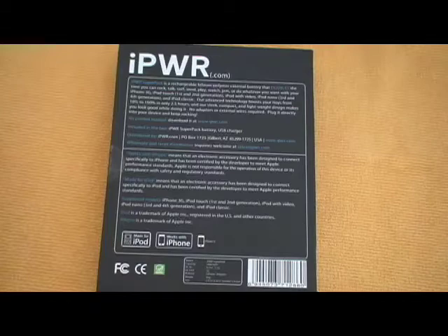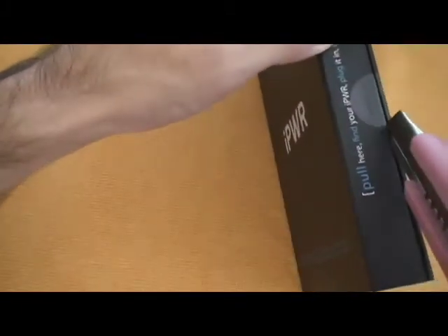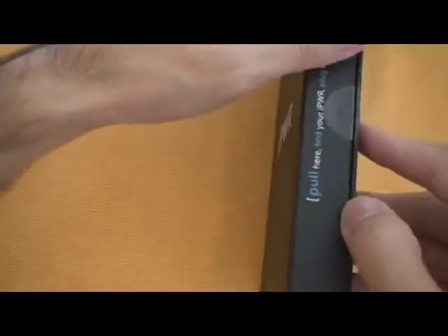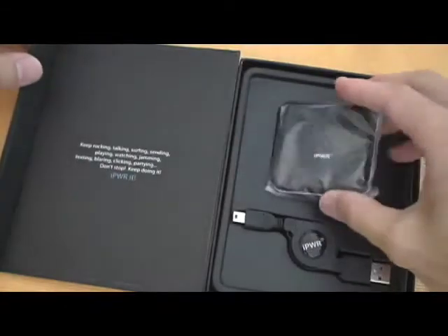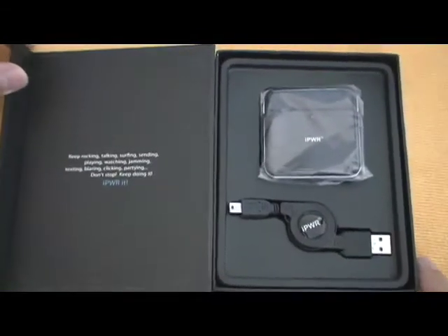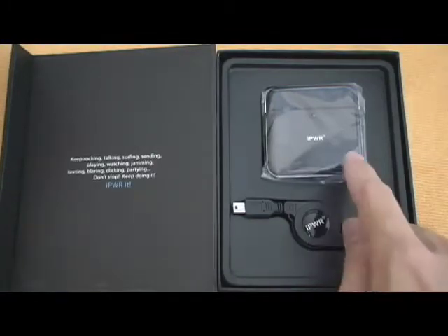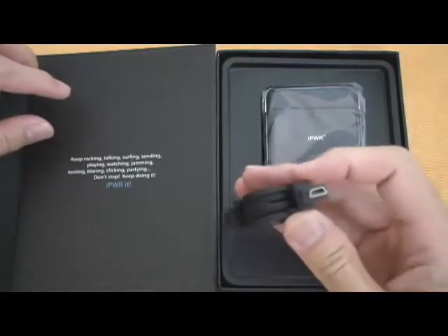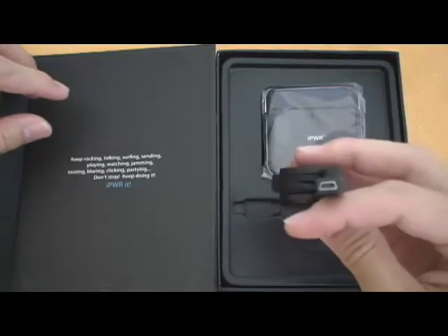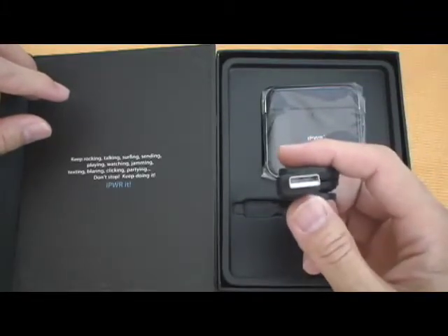Let's see what's in the box. This battery comes in black or white — this unit is black. It contains the battery itself and the cord. This is a USB cord with a mini USB plug on this end. I suppose that goes into the battery, and this end goes into your USB port or hub.